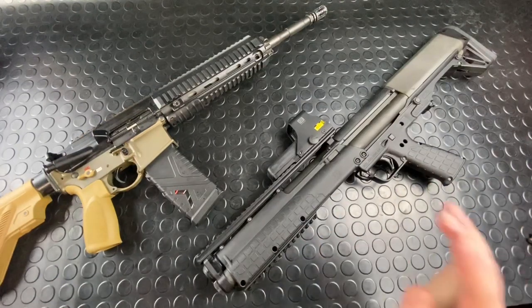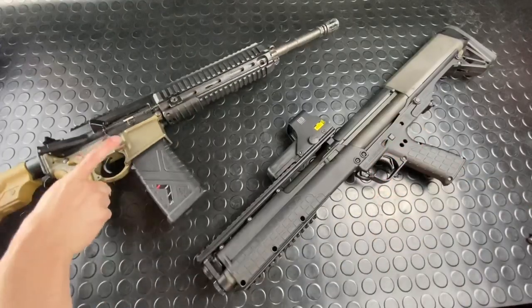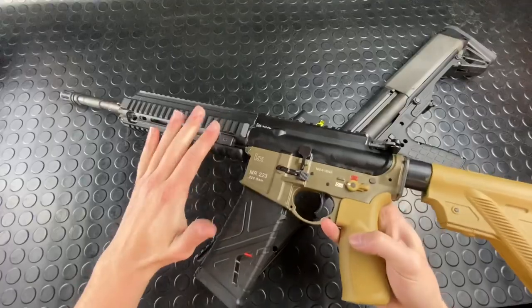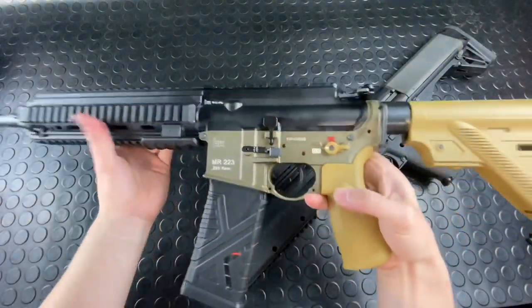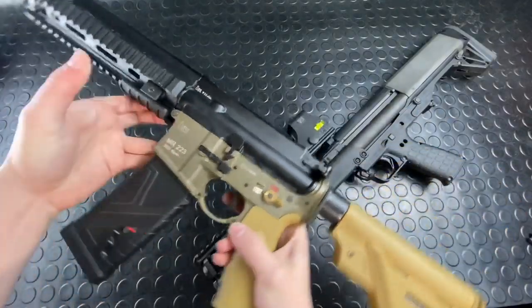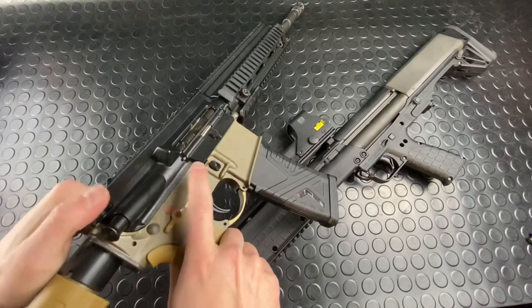Hey guys, Emmergahn here tonight on this momentous occasion. It's April 16th, and that means it's 416 day, which is basically the best day ever to celebrate the HK416 — which this almost is. This is the civilian roll-marked version, the MR223, and this happens to be the A3, which is patterned after the 416A5.